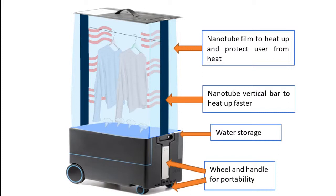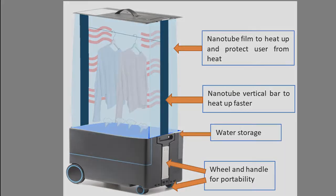Nanotube technology is embedded in the product. It irons the clothes by heating up the water inside the machine into steam. It uses the new transparent and flexible heater carbon nanotube technology. Within 2 seconds, it can reach up to 100 Celsius only at a very low input voltage of 7 volts. The nanotube films contain the heat and prevent it from leaking outside for faster heating and reduced power consumption.